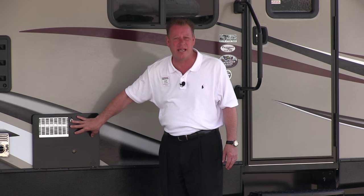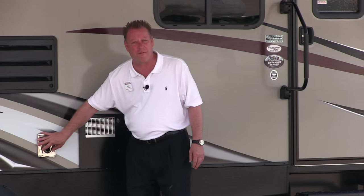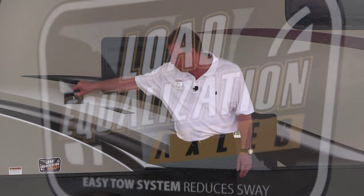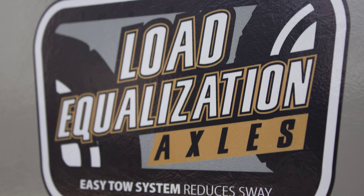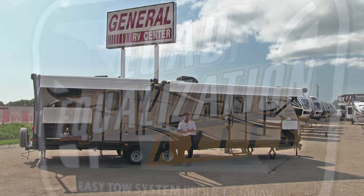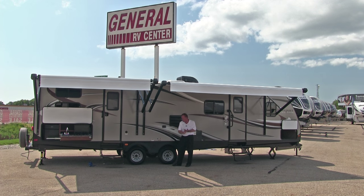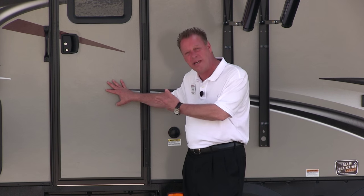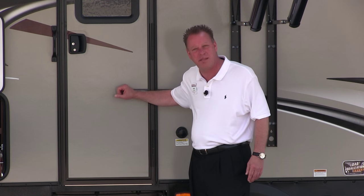This is our six-gallon gas or electric DSI hot water heater, this is our furnace, and this is our refrigerator vent. We also have two 110 plugs on the outside of the camper. The whole camper is built on load equalization axles, which creates easier towing and prevents swaying. This door is an entrance directly into our bathroom so if the kids are playing outside and they're dirty or muddy, they can zip in and zip out without tracking dirt through the whole camper.